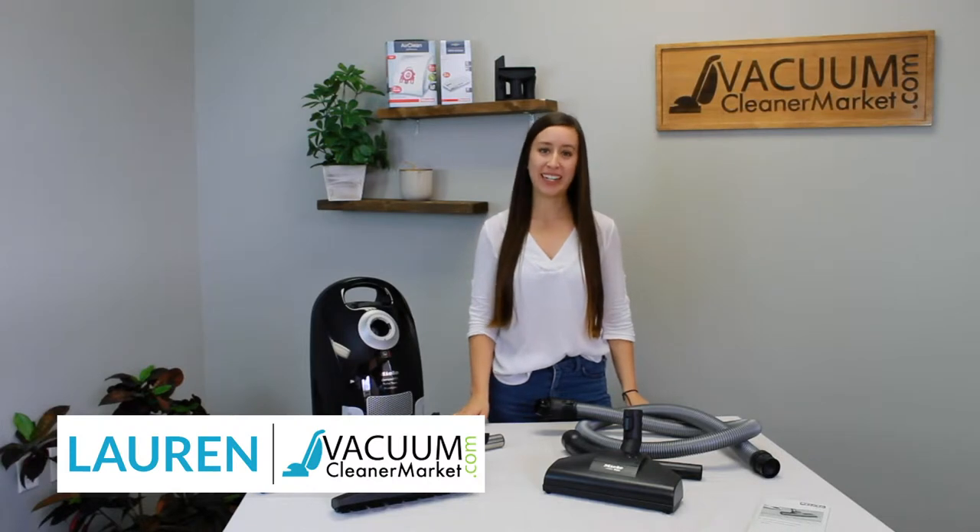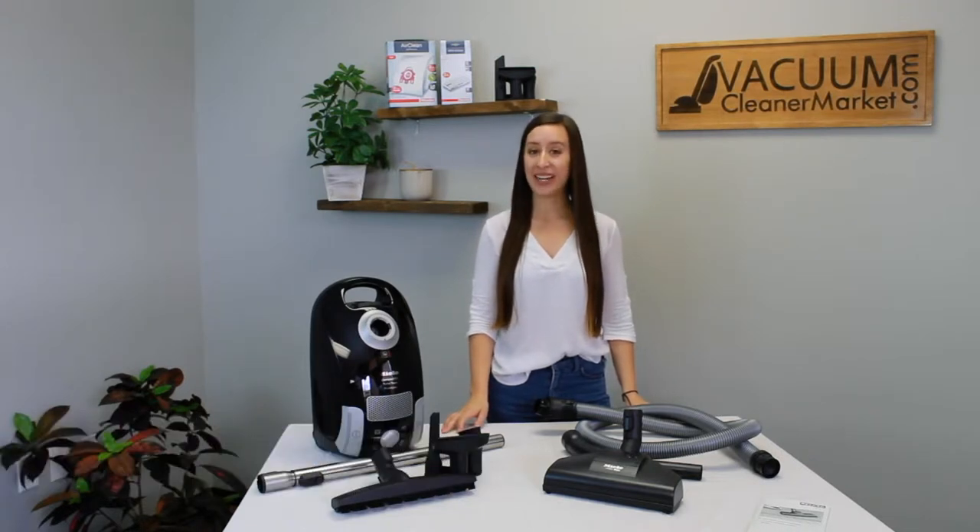Hi, I'm Lauren with Vacuum Cleaner Market, and this is the Miele Compact C1 Turbo Team Canister Vacuum Cleaner.